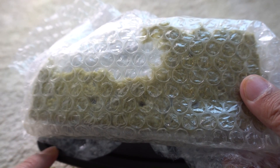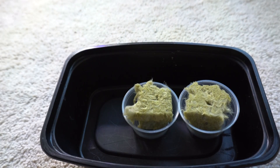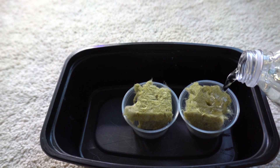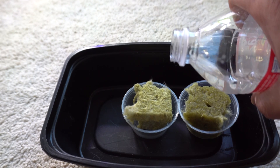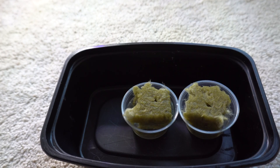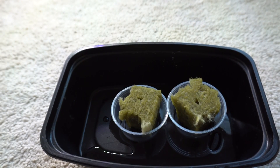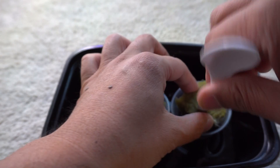Make sure to check the description. We're going to start two plants, since that's all I need. First, we're going to add water to the cubes and allow them to soak up as much water as they can hold. This is just straight tap water — nothing special. Once the cube is full of water, you can pour the excess water out.